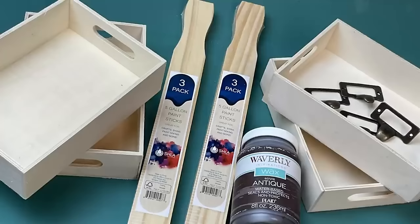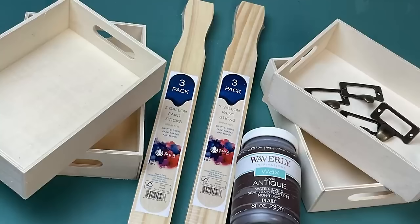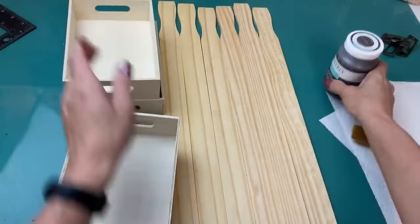For today's first project we're going to make this wood tray shelf using four wood rectangular trays from Dollar Tree and two packages of the five-gallon paint sticks — six total.